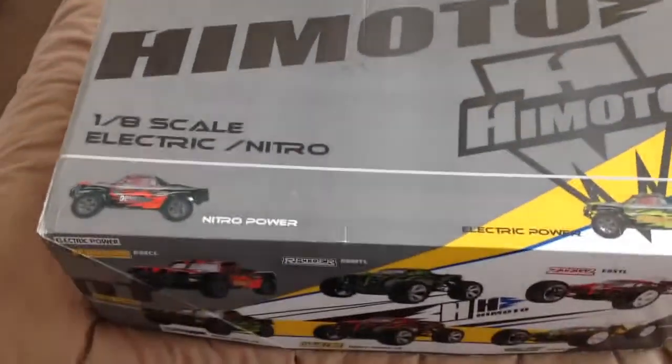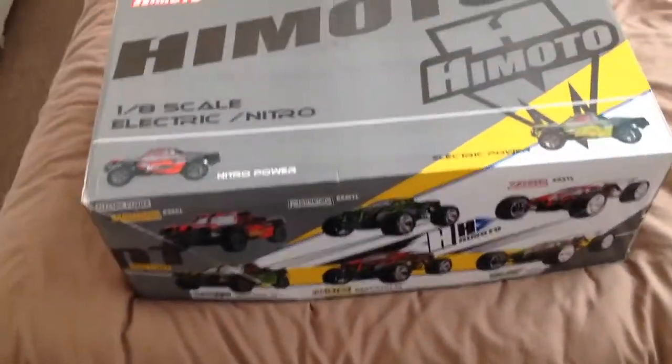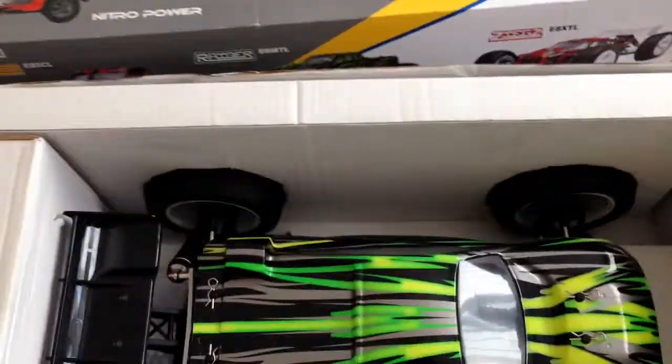This car retails on eBay or anywhere else between three hundred and thirty and three hundred and forty pounds. Let me show you the box quickly. As you can see, it's brand spanking new — even the shell still has the protective plastic on it to keep it fresh.